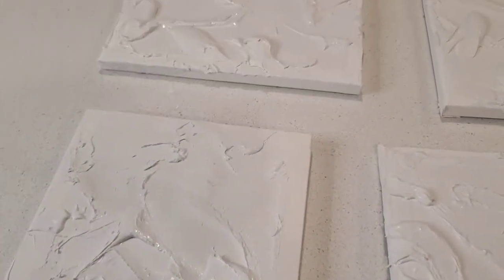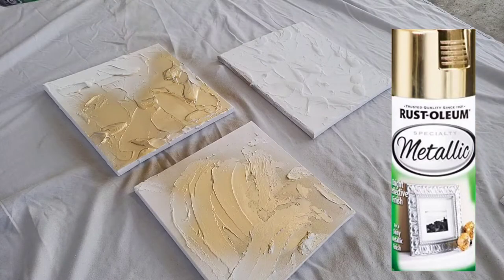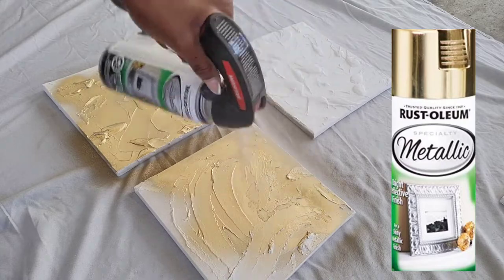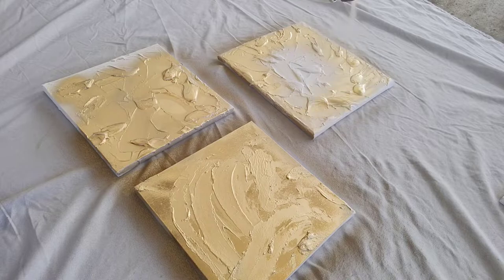I let mine dry overnight. I then spray painted them the following morning. I used the gold Rust-Oleum spray paint and also the silver Rust-Oleum spray paint.